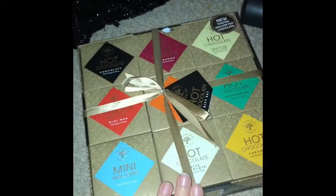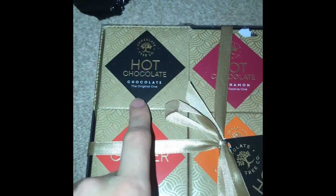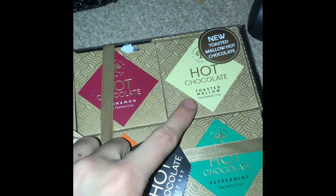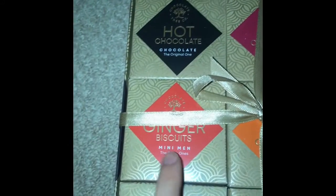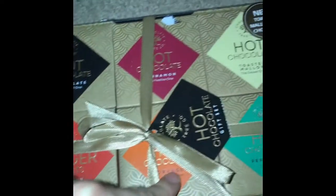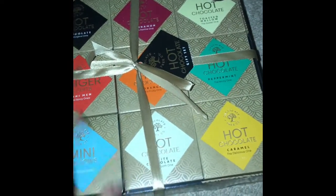Hello guys, so today I'm going to be showing you what I got James for Christmas. The first thing I got — both came from Amazon — is a hot chocolate gift set. It comes with normal hot chocolate, cinnamon hot chocolate, toasted mallow hot chocolate, ginger biscuits, chocolate orange, peppermint mini mallows, white chocolate and caramel.